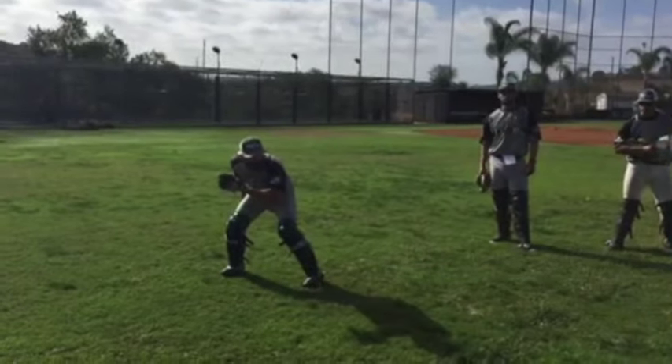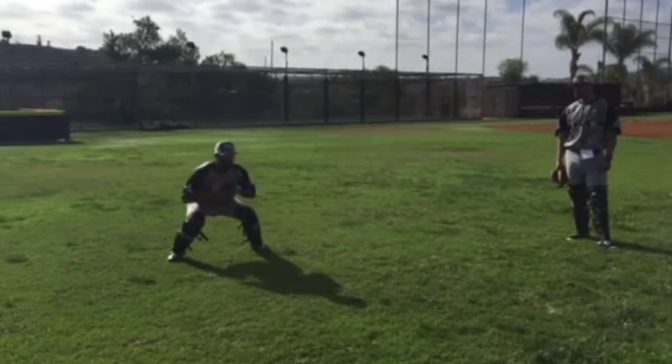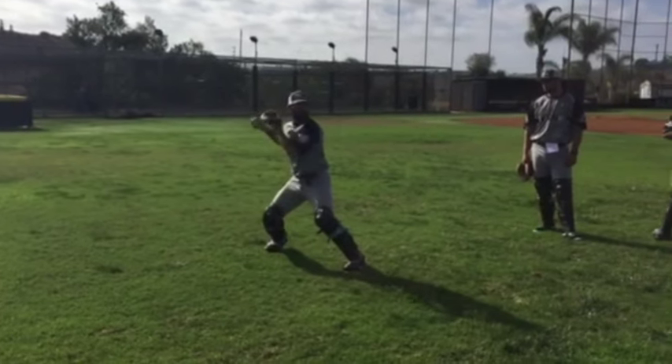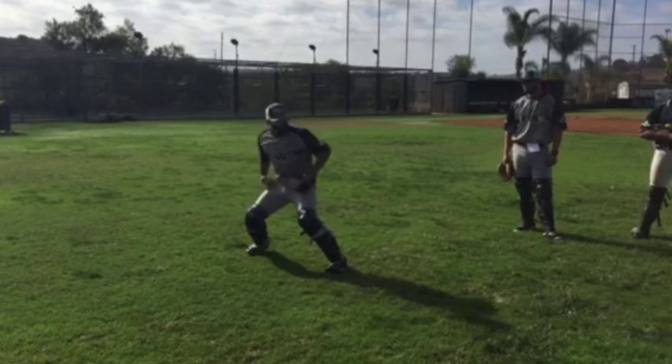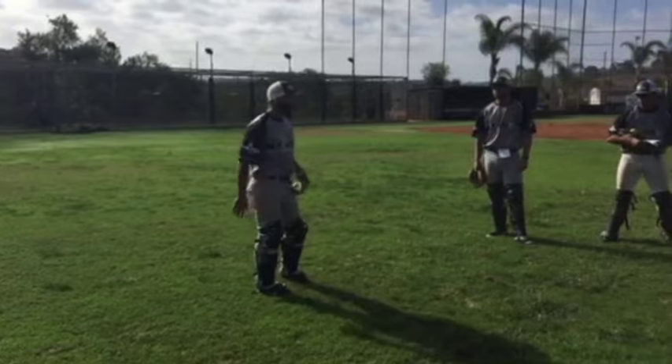Don't throw anybody out from there. So it's here with my hips — as the ball's coming, I'm throwing hips to the ball. There. Now I have a base, I'm down, and I can explode, and I have a chance of throwing a guy out.